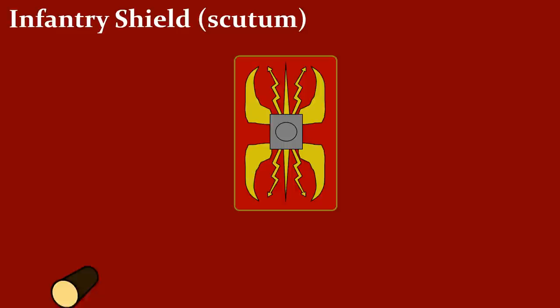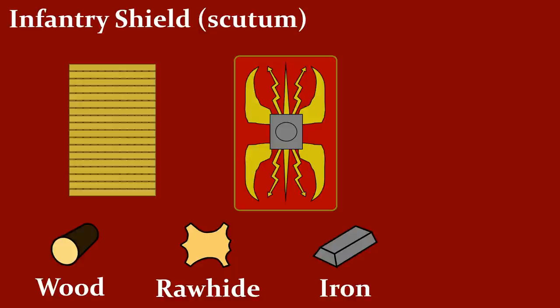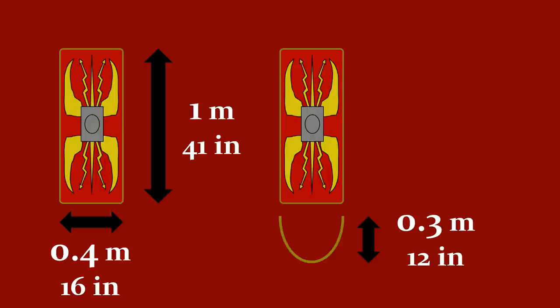So now let's move on to the shields. The infantry shield, or so-called Scutum. The main material was wood, arranged in three layers, where the middle layer was at a 90 degree angle towards the two other layers. Then usually it was covered by a rawhide, and in the middle a boss of iron was applied, with the edges covered in bronze or some copper alloy. We have one surviving example, and it looks quite different from what we are used to. It is about 1 meter high — about 41 inches — and only 40 centimeters wide, which is about 16 inches. It has a semi-circular shape, which is 1.3 meters or 12 inches deep.